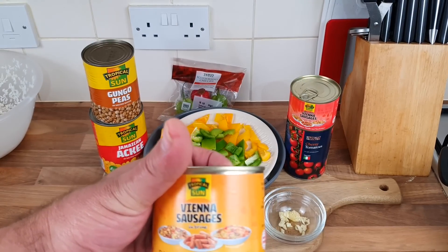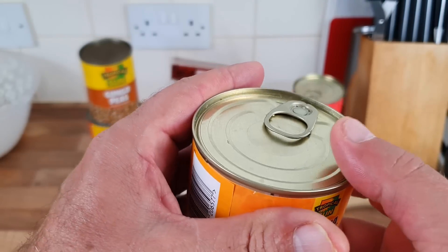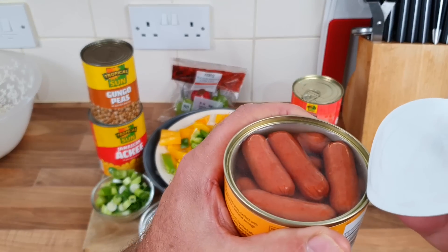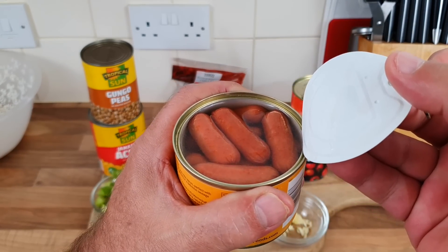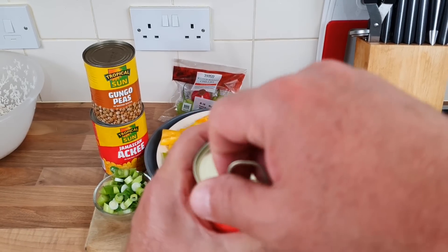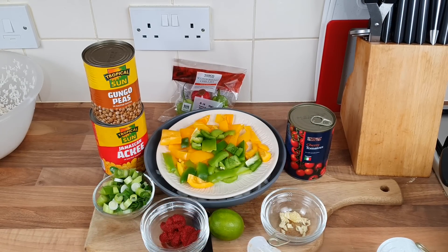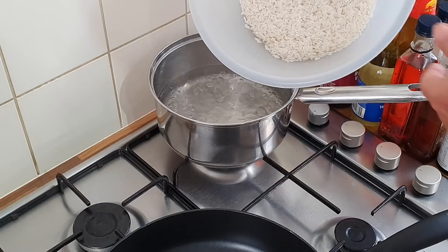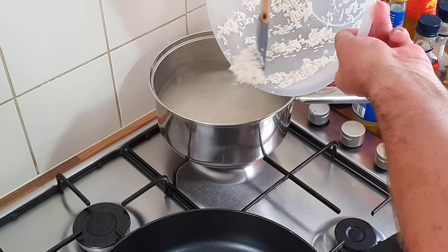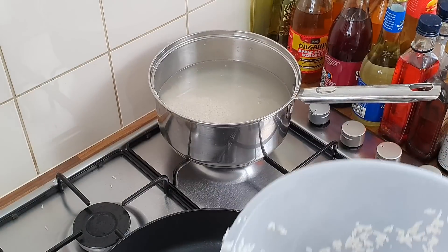While I'm waiting for the water to boil, let's have a look at these Vienna sausages - perfect for breakfast, noodles, and sandwiches apparently. They need to be drained and chopped up. There's the normal ones and the hot and spicy - they look the same, just going to taste a bit different, a bit more spicy I presume. Water's boiling, so we're getting the rice in now. Just follow the instructions on the rice - get it all in there, get the lid on.